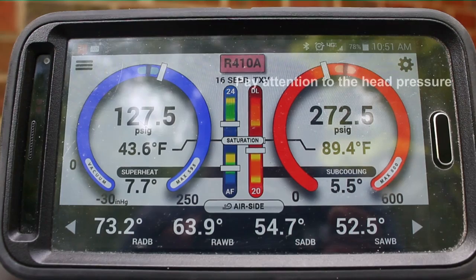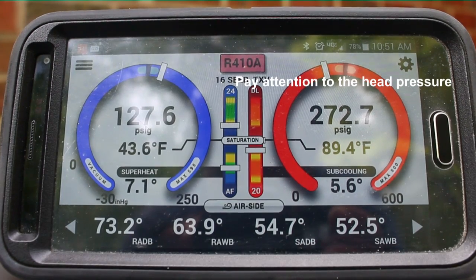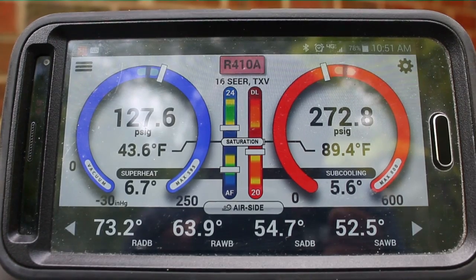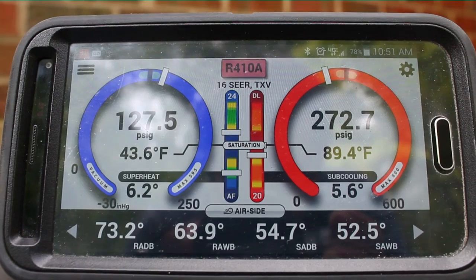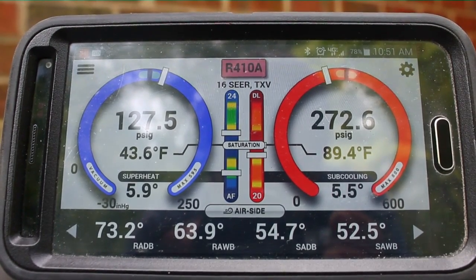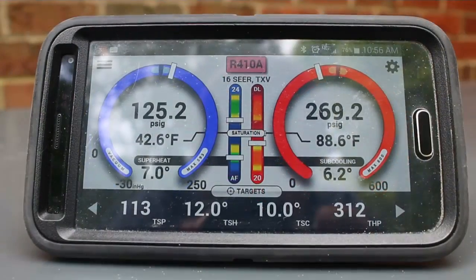This is about five minutes later. You can see the superheat and sub-cooling have changed a little bit; head pressure has risen, suction pressure has lowered. We're going to let it run for about five or ten more minutes just to get a good feel for how the system is performing, and then I can make a call on whether it's just moisture in the cabinet or there's an actual issue with the system.